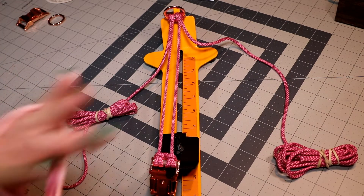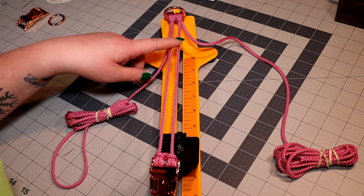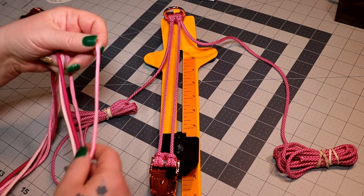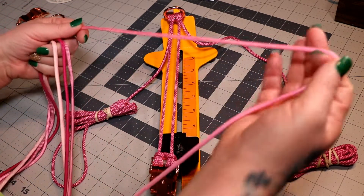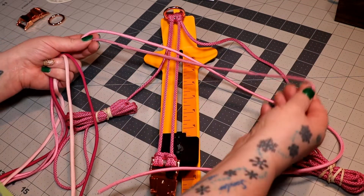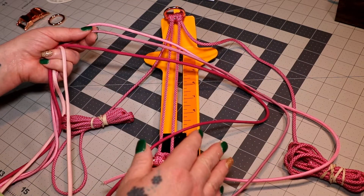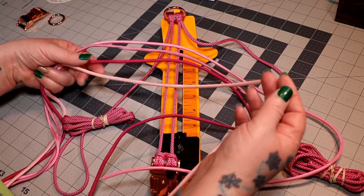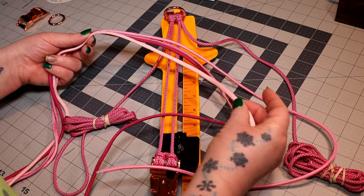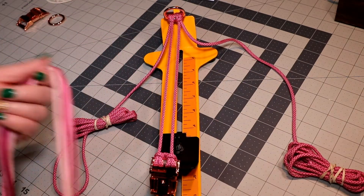For this project, the cords I'm going to be using - what I have my double cow's hitch hooked up to - is pink and fuchsia diamond, and that's 550 paracord. I'm also going to be using pink, lavender pink, and fuchsia - those are all 550 paracord - as well as pink glow in the dark. It's a little bit fatter than the regular cords, but they are all 550 paracord.